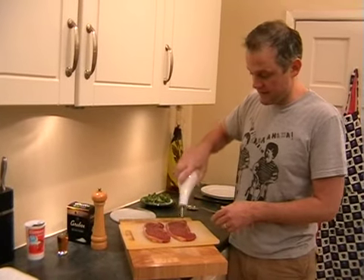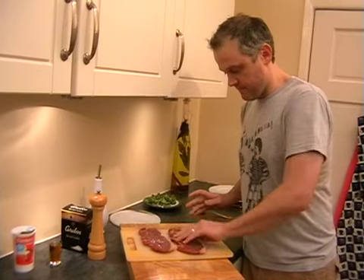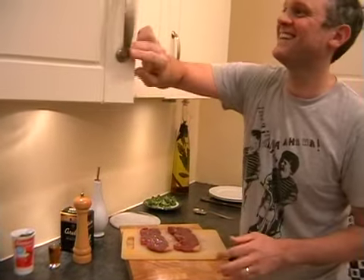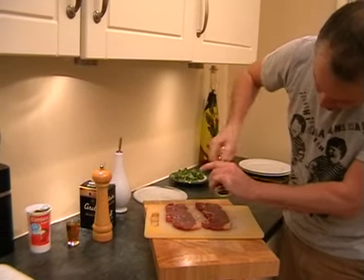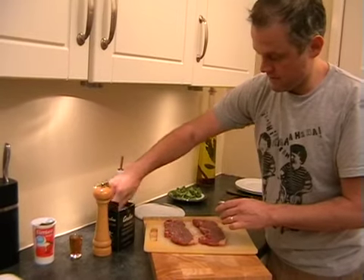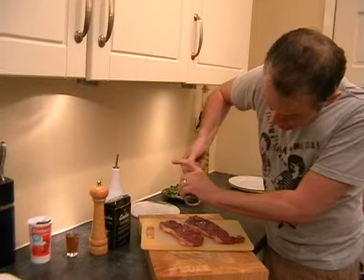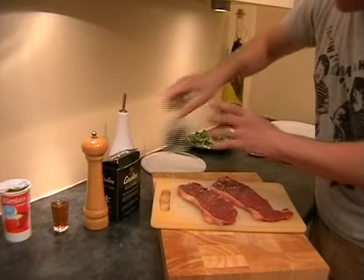First, pop a little bit of oil on the steaks - just about a teaspoon on either side - and rub that in. Then we're going to put some salt and pepper on both sides. Good seasoning with salt and pepper on both sides, and then a good pinch of salt. This will help make a really nice crispy caramelized outside for the steak - that's exactly what you want. A little bit more pepper and another pinch of salt.